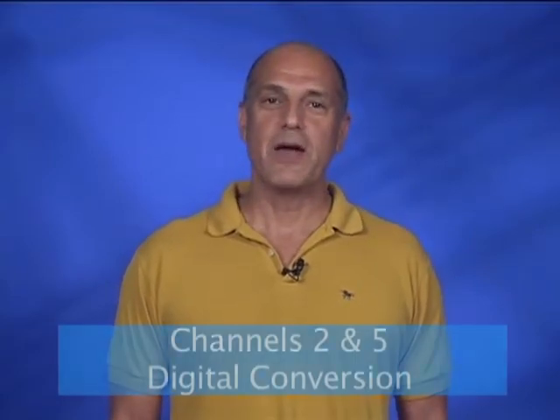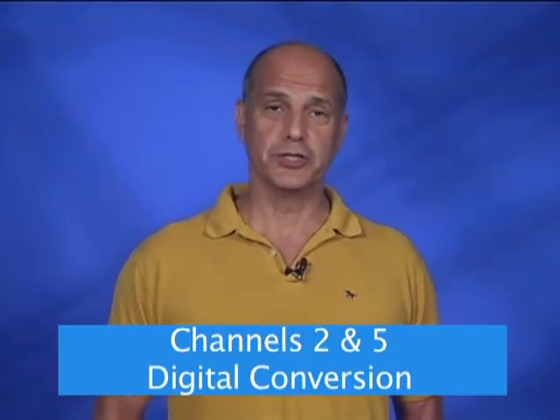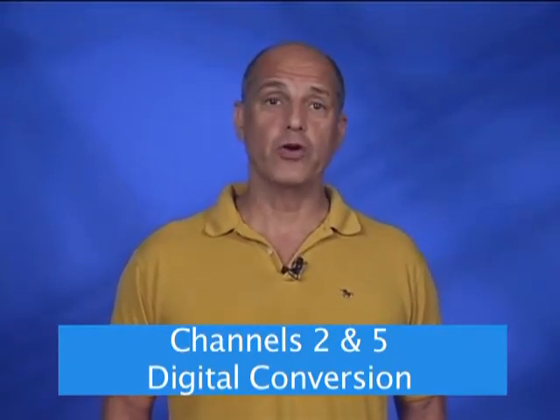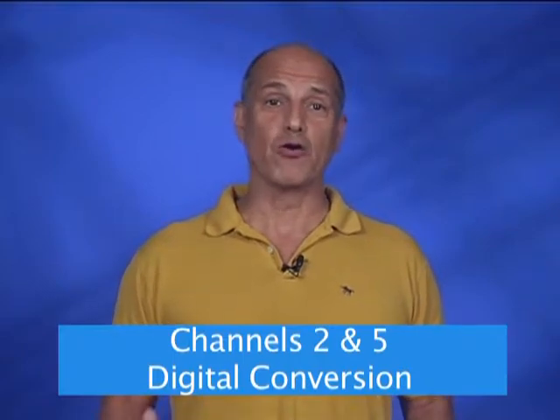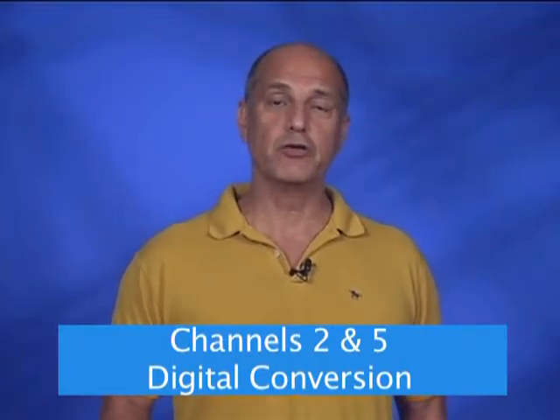Hi, I'm Tom Handel, Executive Director of the Community Television Network. As of Monday, July 23, 2013, Time Warner Cable will convert some of its current analog channels to digital channels. This means that in order to continue to receive our great programming on channels 2 and 5, you'll need to have a digital receiver.